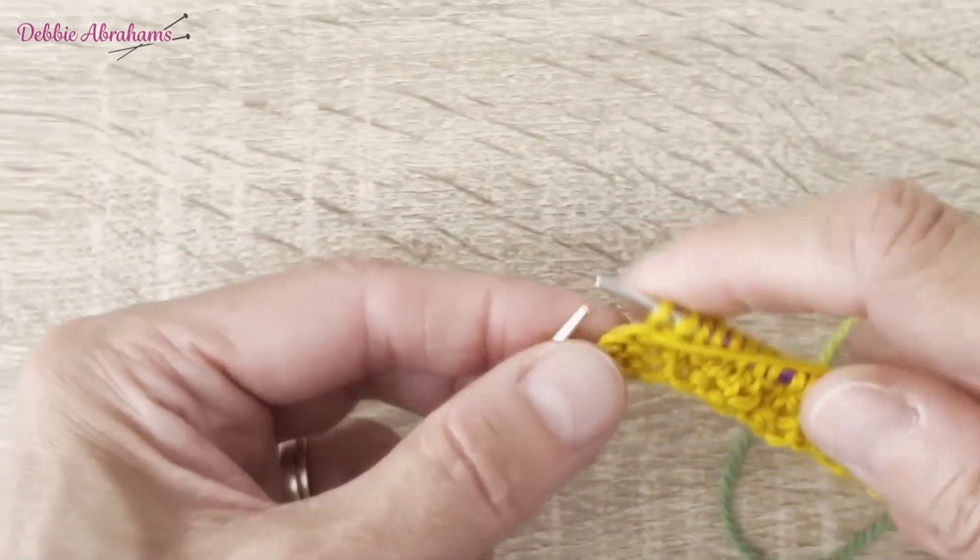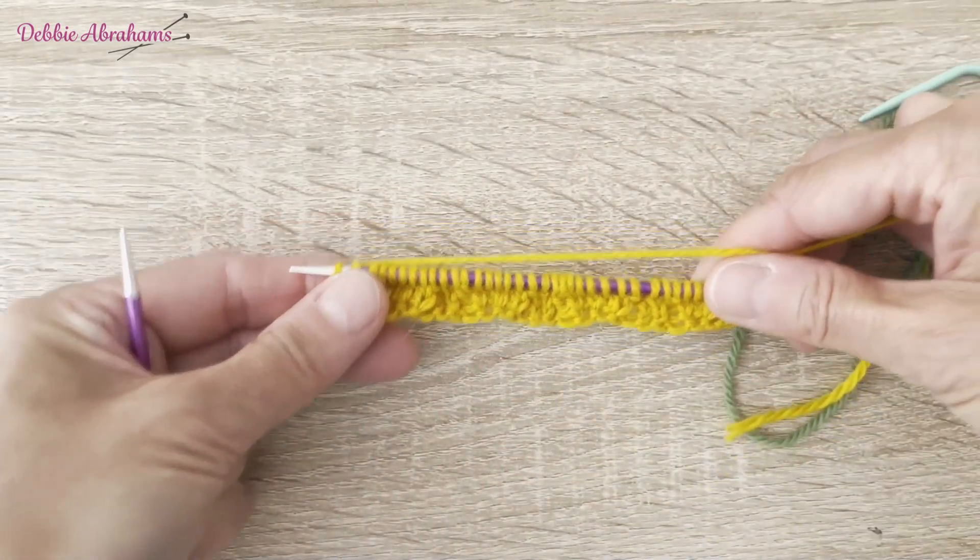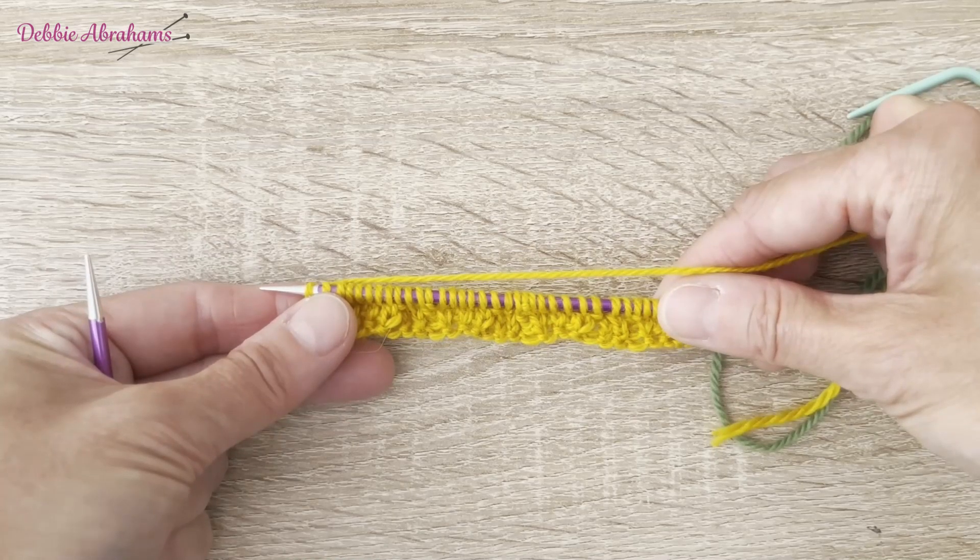Ending the row with knit five, purl three. So that's row one right side completed.